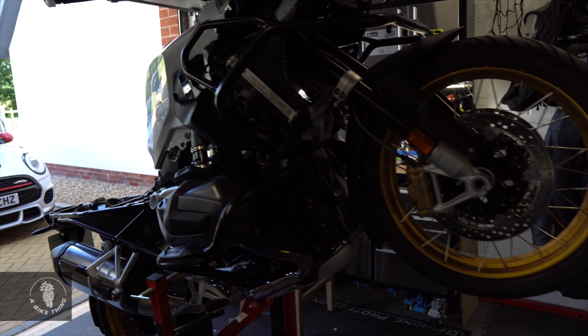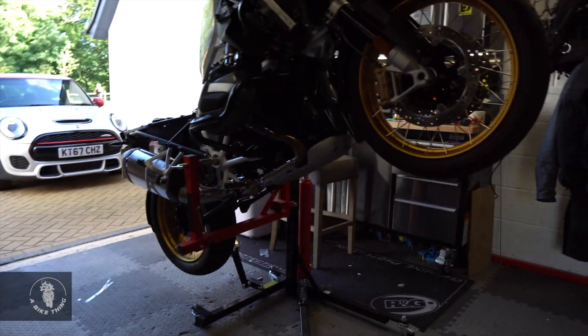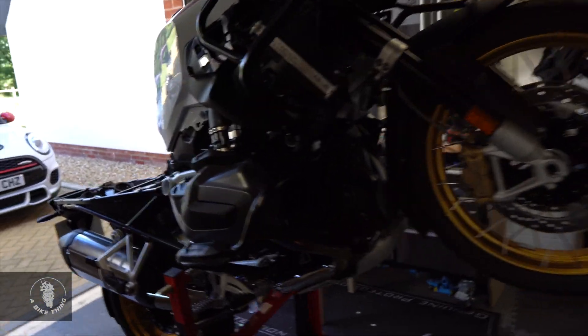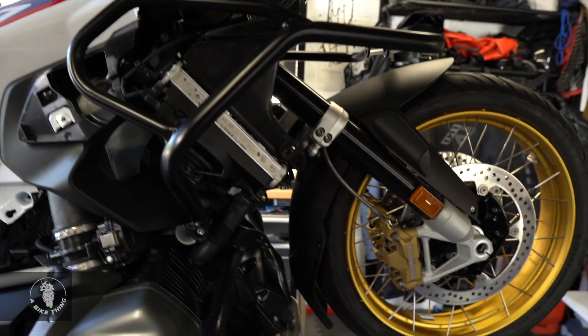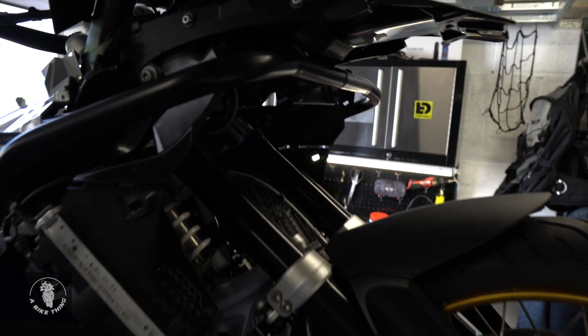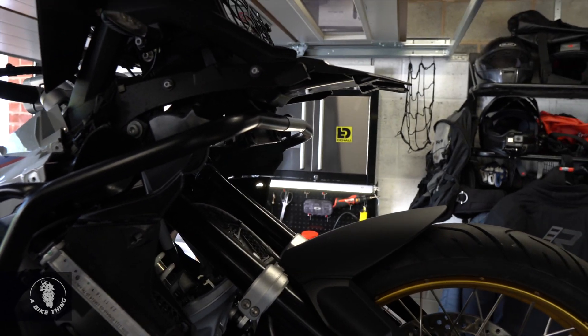This is what we've done so far. I've got the bike up on the sky lift. If you're new to my channel and you've never seen a lift like this before, please click on the link in the description below and you can buy this from me. If you're familiar with the Wunderlich bar - because you're obviously watching this video because you've got a GS with aftermarket Wunderlich bars on there.